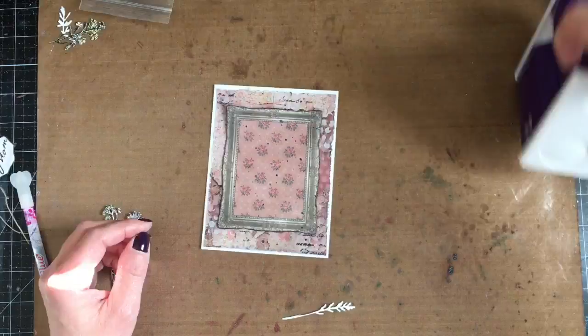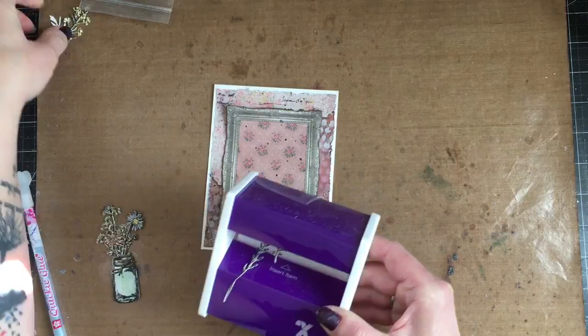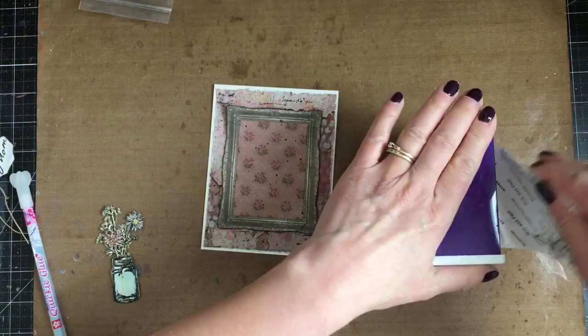I'm using my little Xyron sticker maker for some of my little dies that I will be attaching to my card. This is a perfect way of adding adhesive to the entire die, and especially these really tiny intricate dies — it works perfect for that.